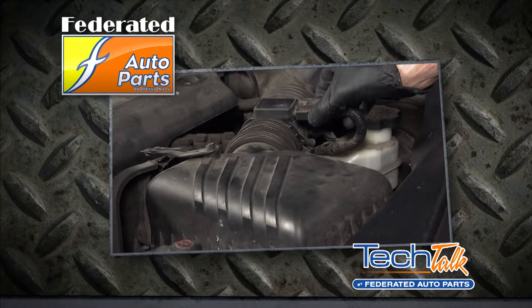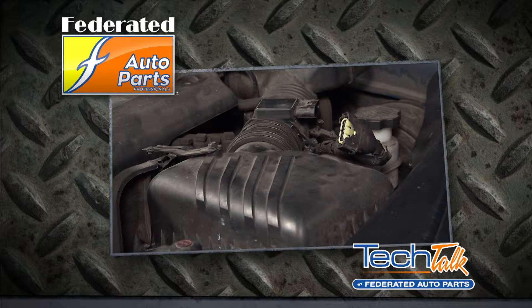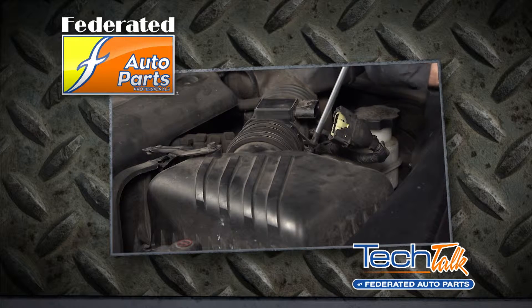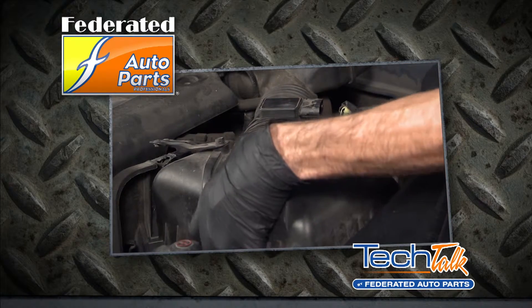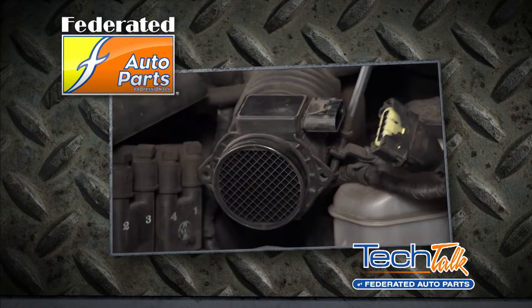Disassembling and cleaning your MAF sensor is a relatively easy job, but let's be honest, you probably skipped this. That means your MAF sensor is getting contaminated with dirt and debris over time. And even if you do inspect and clean your MAF sensor regularly, they can short out or lose their accuracy over time just due to usage.